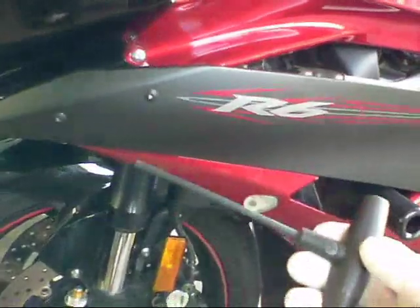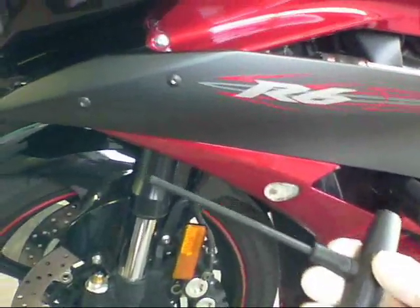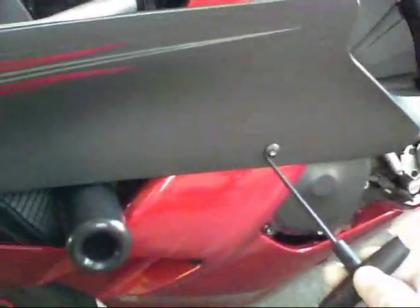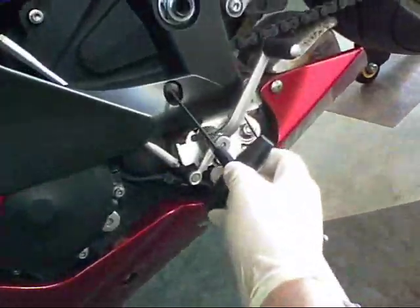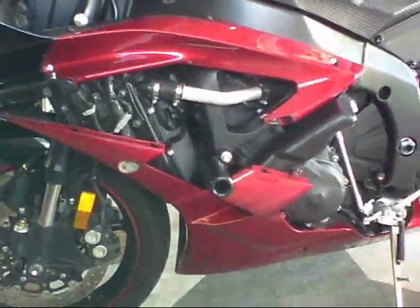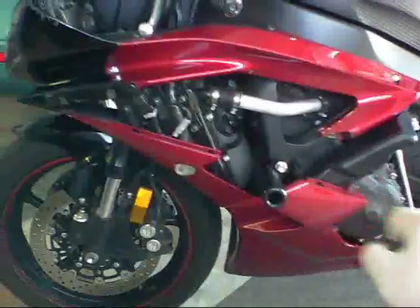Step number two: get yourself a four-millimeter Allen wrench. You want to remove one, two, three small bolts here, as well as this bigger one down here. And then there's going to be a little tiny plastic push pin — you push the center of that in and then pull the outside out. We've just removed the mid fairing.